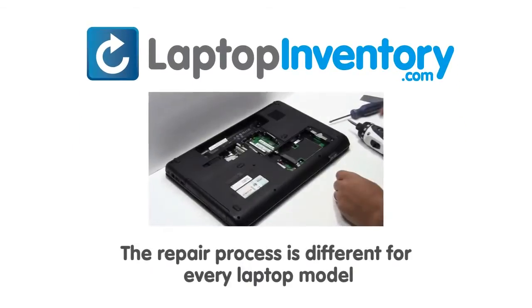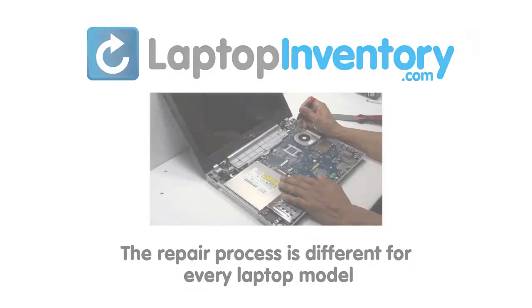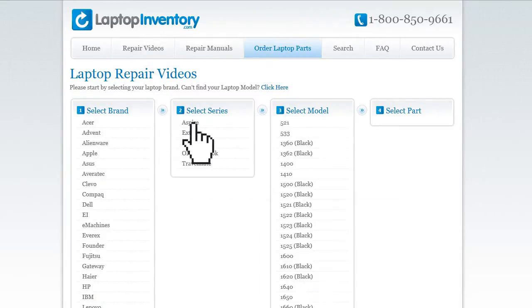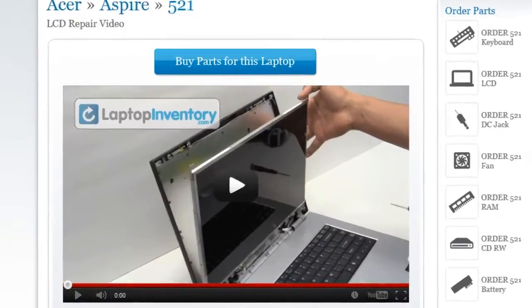Notice: the repair process is different for every laptop model. At LaptopInventory.com, we have created a database with thousands of free laptop repair videos. Simply go to LaptopInventory.com, select your laptop brand, series and model, and find the exact repair video for your laptop.